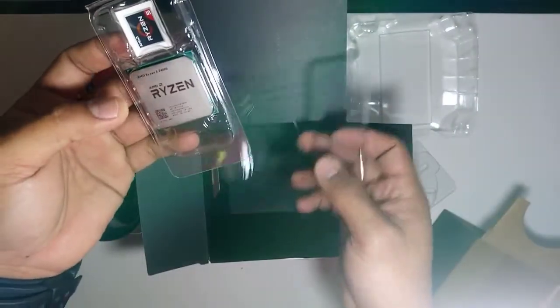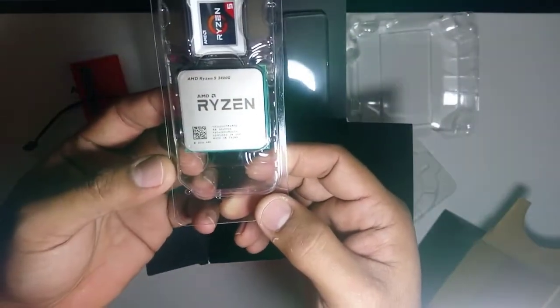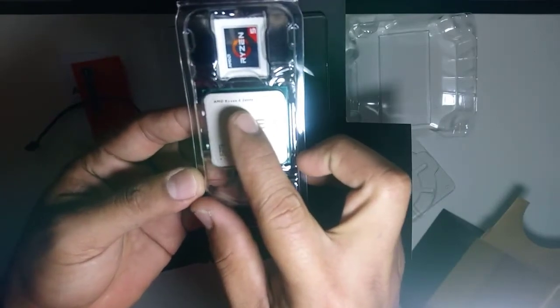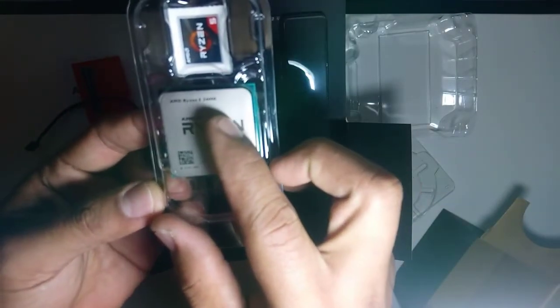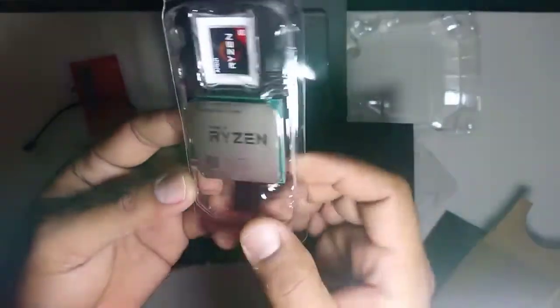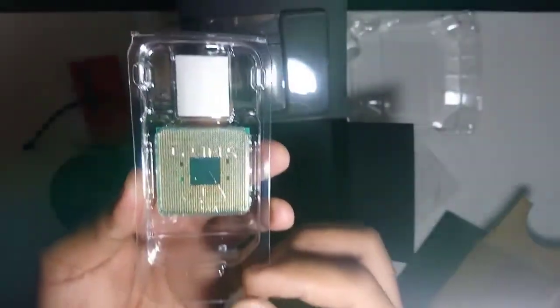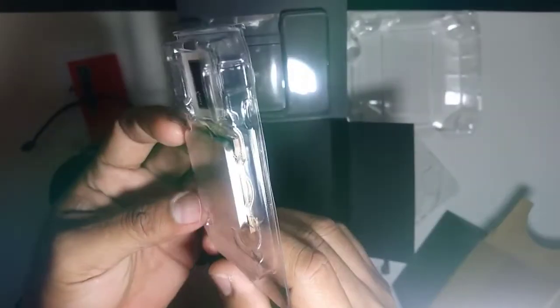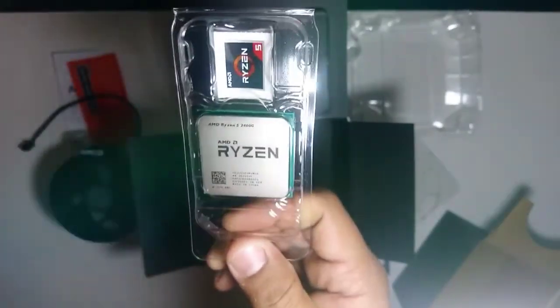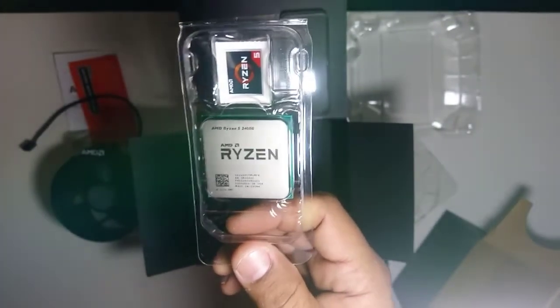This is the processor — the main component of the computer, the central processing unit. It says AMD Ryzen 5 2400G, and it also has a serial number. The Ryzen 5 has 4 cores — like having 4 CPU units — so it's really fast and supports multitasking. Great for gaming.